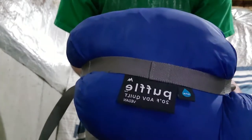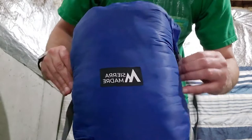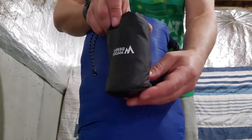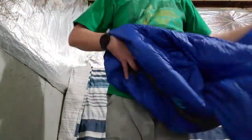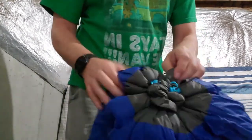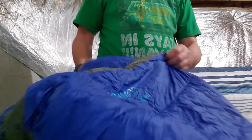I got my Sierra Madre Puffle 20-degree quilt. The Puffle comes in its own little compression sack, really easy to open and close. This one came with the free pillow too — this thing is super soft and super nice. You can pull it out; it has a little foot box where you can actually snap these things together and make your little foot box, kind of like a sleeping bag.